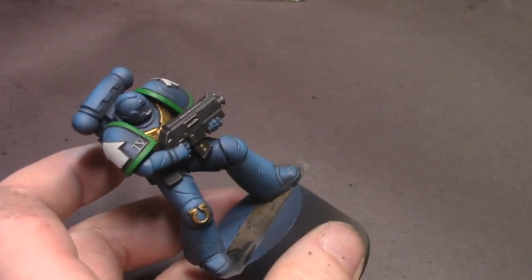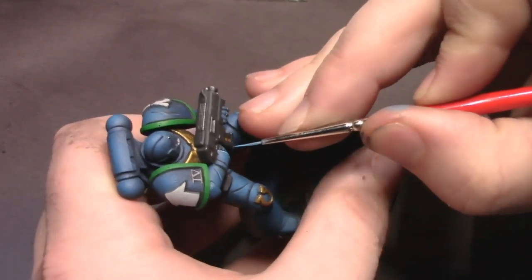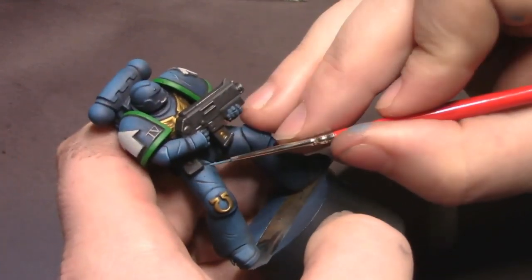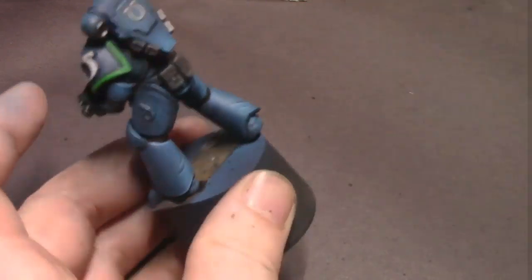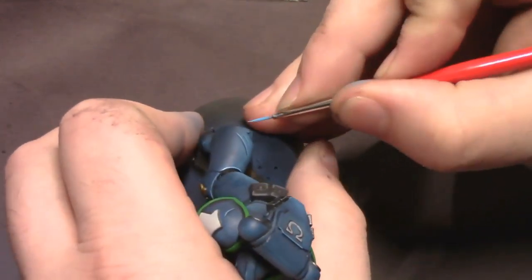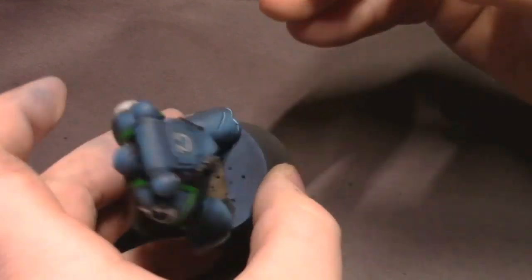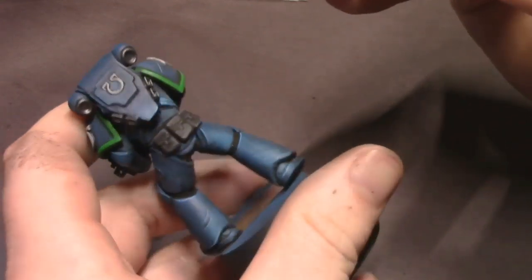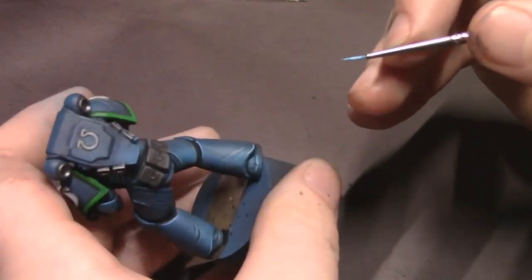I'm also going to use this same blue to do our edge highlighting. As a general rule of thumb, the bigger the model is, the less edge highlighting you actually need. So I'm not going to be doing every single little edge on this model like I would an old-style 28mm Space Marine — only the big areas where I think light is going to catch the most.